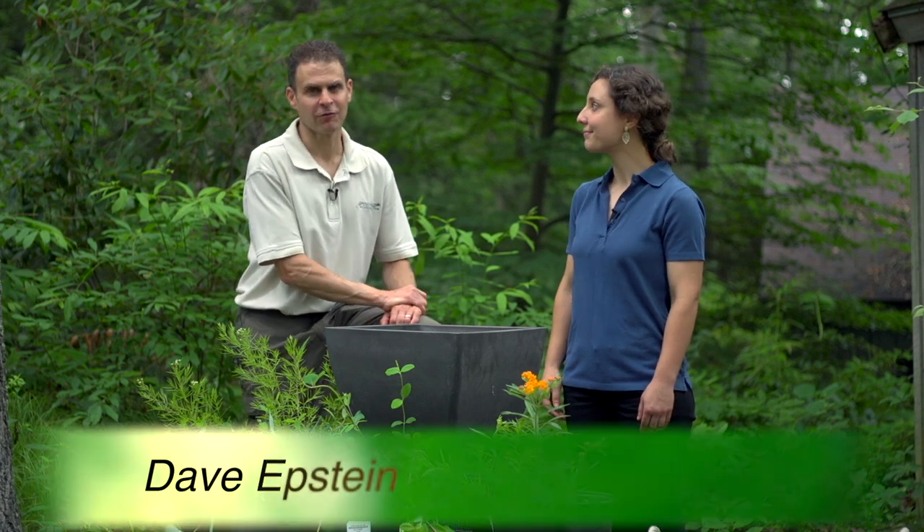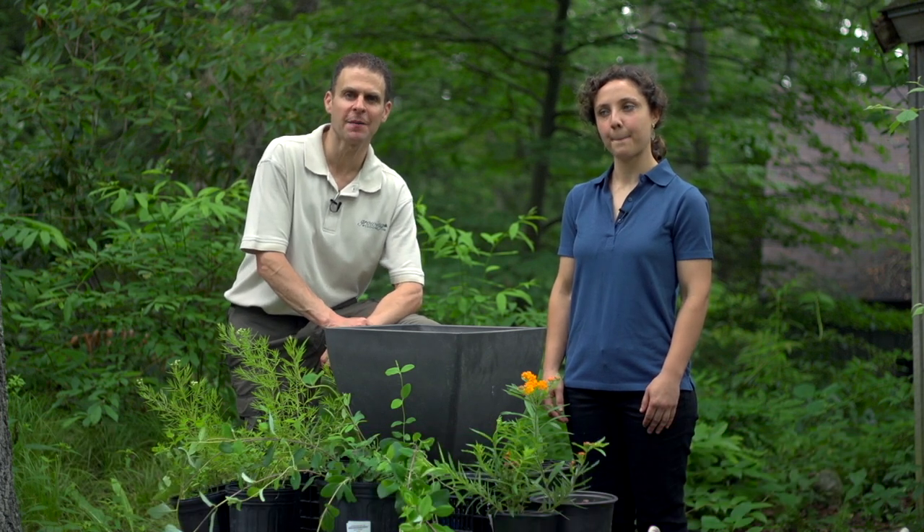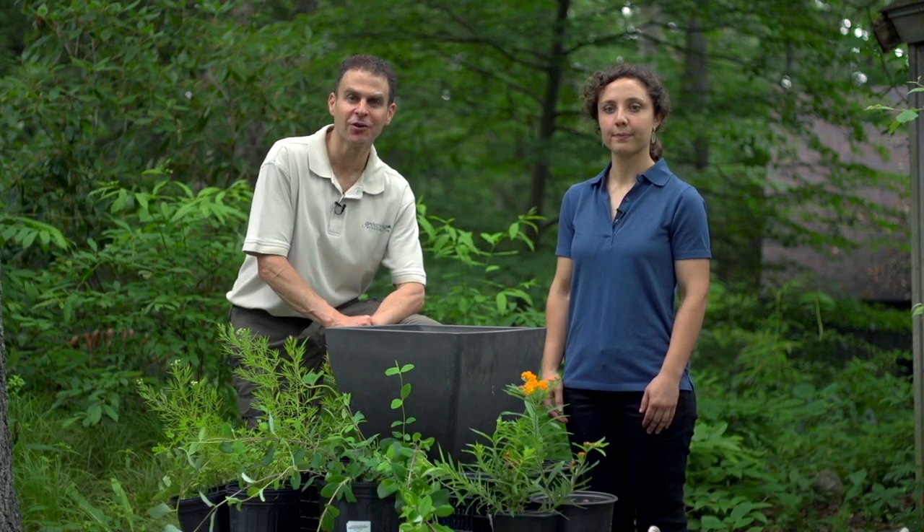Hi, I'm Dave Epstein. Welcome to this edition of Growing Wisdom. I'm here today with Anna Fjolkoff at New England Wildflower Society's Garden in the Woods, and we're going to be talking about native pollinators for containers.